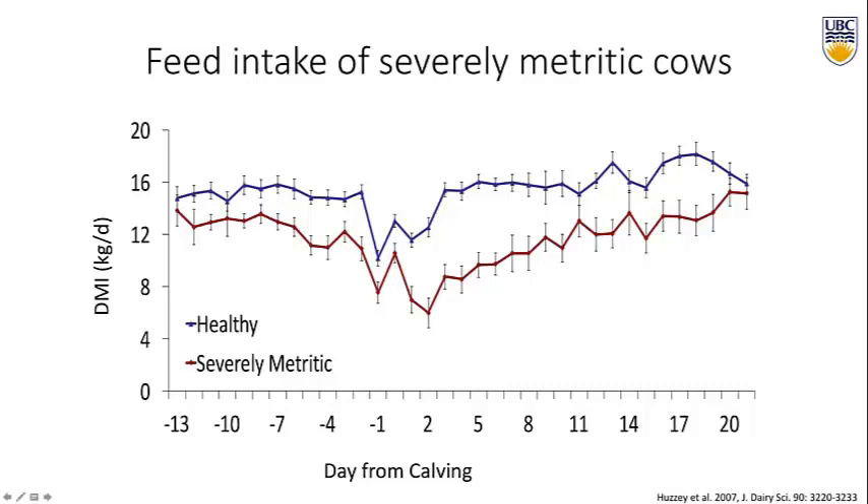This same graph now shows cows diagnosed with severe metritis — a very foul-odored, watery brown discharge, diagnosed about nine days after calving. After calving, they were eating a lot less than the healthy cows, which makes sense because they're sick. But what's most interesting is if you go back to the close-up period, they were already eating less before they were even sick. It could be some other illness, but it could also be that these cows were eating less for another reason, and by not consuming enough of their diet it was putting them at risk of becoming ill after calving.